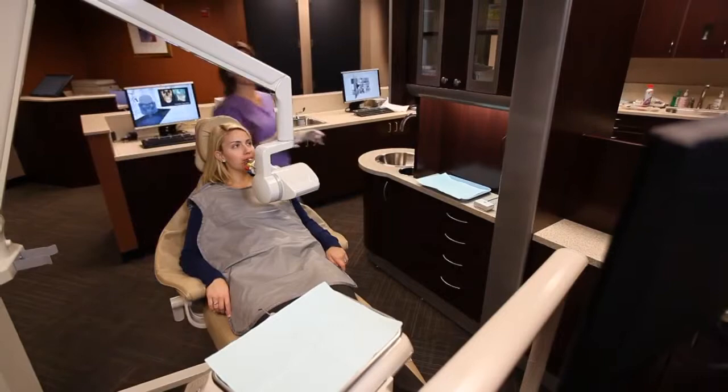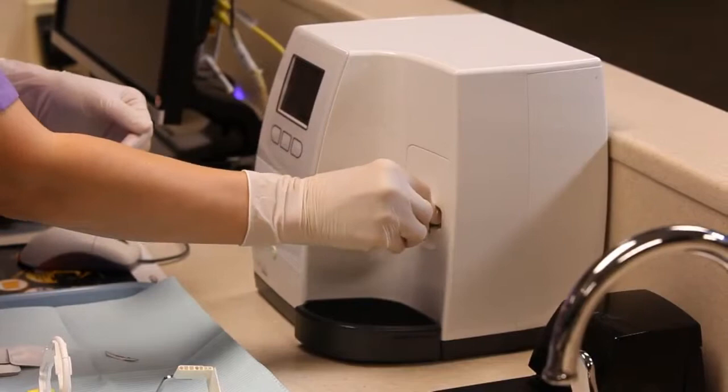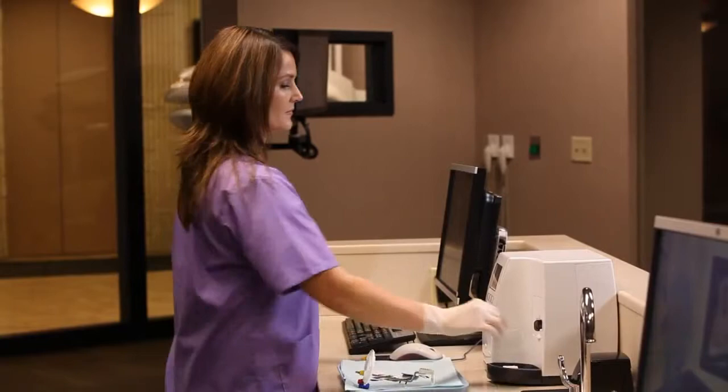The CS7600 is as easy to use as film with all the benefits of digital imaging. It provides outstanding image quality up to 17 line pairs per millimeter, with a first image viewed in as little as 5 seconds and a full mouth series scanned and displayed in minutes.